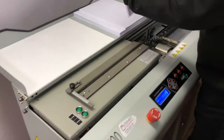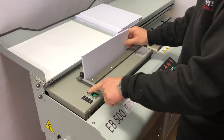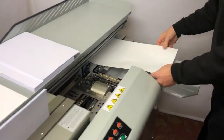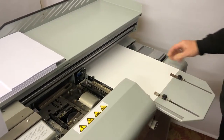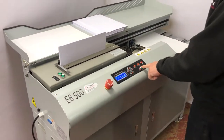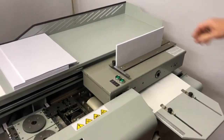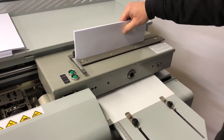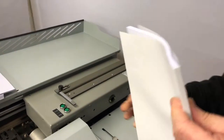I'd like to just do a quick run through here. Insert the book stock, close, and insert the cover like so. This is just on manual mode, just to set up. And there we have the finished book.